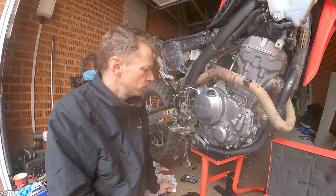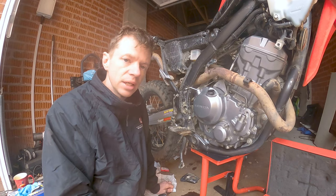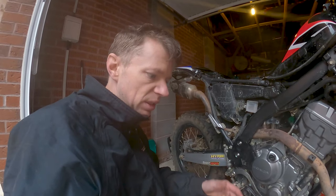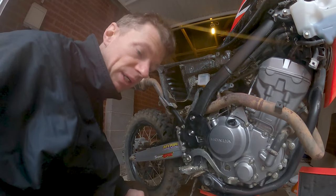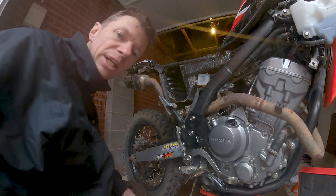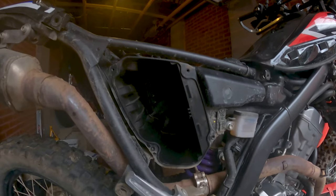Oil filter cover back on with new filter. Now it's just a matter of rebuilding everything, putting it all back together, topping up the fluids and we're good to go. There we have it — all buttoned up, all topped off, fluid sitting right in between the two marks, a bit of coolant, everything squared away, fairings back on and we're good to go. Old air filter out — I'm just going to put a standard one back on, no mods made to the air box at the minute. Give it a quick clean inside — it was pretty clean already — whack the new air filter in and we're done.